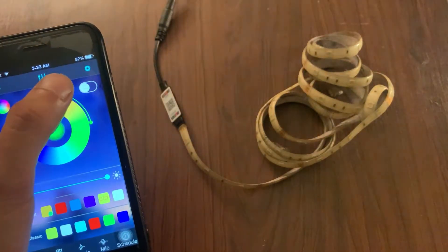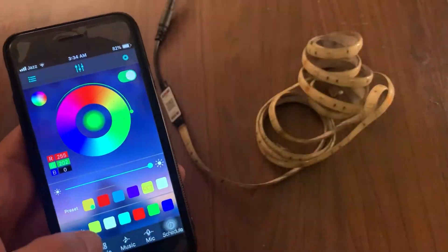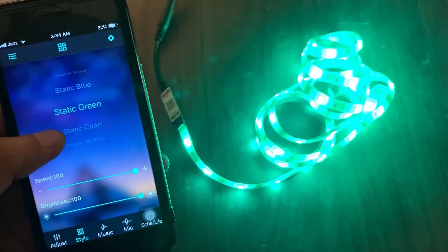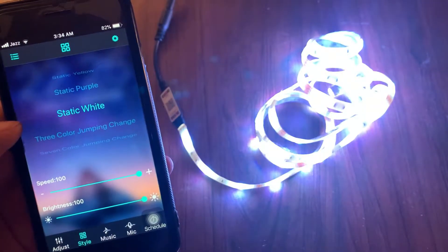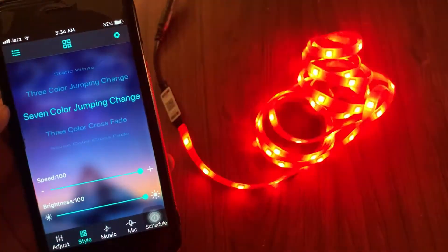This is the button to turn your RGB strip light off and on. Tap on 'Style' — here you will find different modes of light. There's static, three-color jumping, seven-color jumping, and a lot more. So let's just explore it and you can set the light according to your mood.